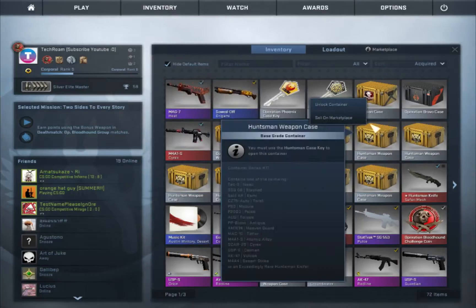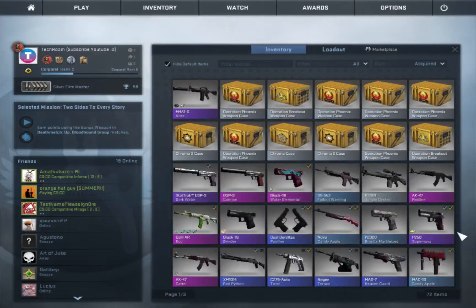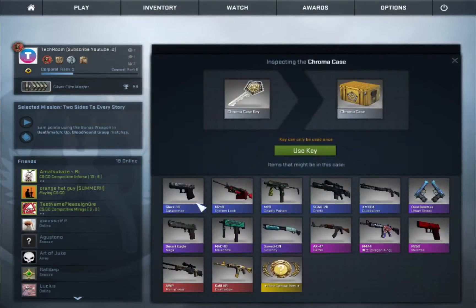So let's have a look at the Chroma case, let's see what is in there. Of course everyone wants that Chatterbox, Man of War — these are all pretty good. Serenity's okay, Malachite decent, basically anything's good from here.